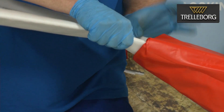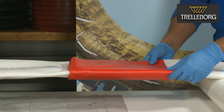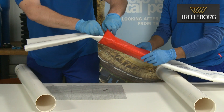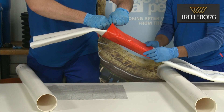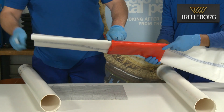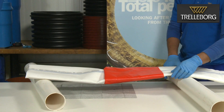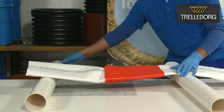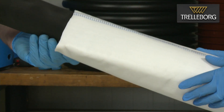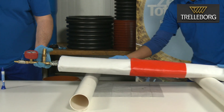If more glue is required, then roll back the end cap and apply glue from the inside of the joint. This step will only be necessary if there is a weakness in the joint between the liner and the end cap. Re-insert the packer and inflate as before, allowing a further 30 minute cure time for the additional glue at room temperature.